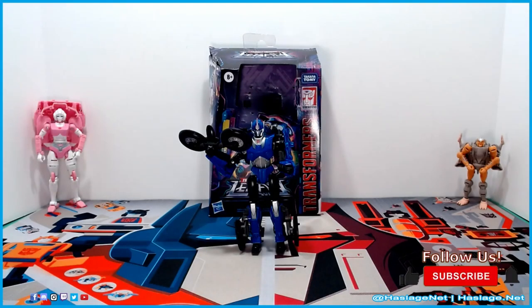In front of us we have Transformers Generation Legacy Deluxe Class Prime Universe RC. As you see in the background, we have her grandmother — the original RC from Generation 1 — and her cousin Rattrap from Beast Wars. As I said in the opening, if you don't get the reference, look up the Japanese Transformers Legends comic.